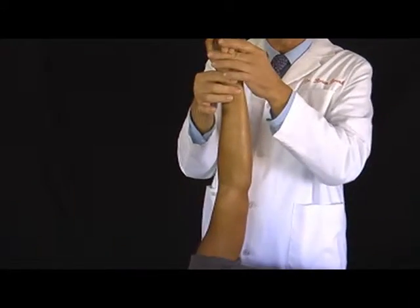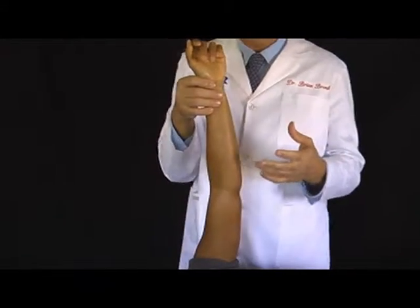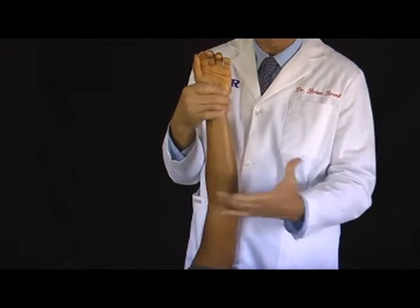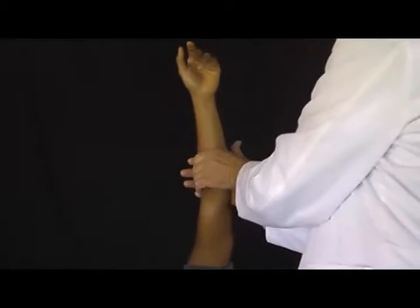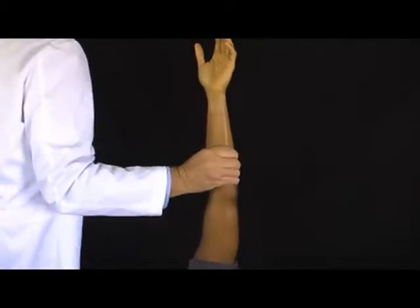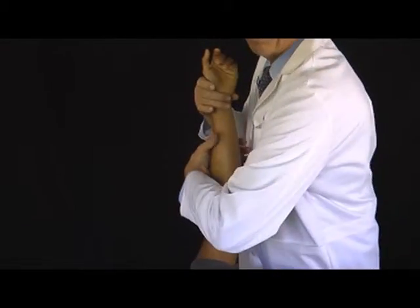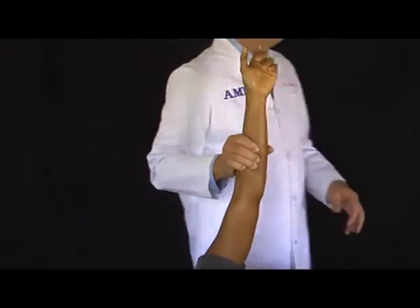Many muscles of the hand start way up here at the elbow. So for any hand or wrist condition, I'm thinking of the whole area starting at the elbow all the way to the hand. For any hand condition, I would start right up here, from this side, reach around. What we want to do is cover the entire circumference of the arm — that's why we reach all the way around one way. We want overkill. We don't want to leave any portion unaddressed.